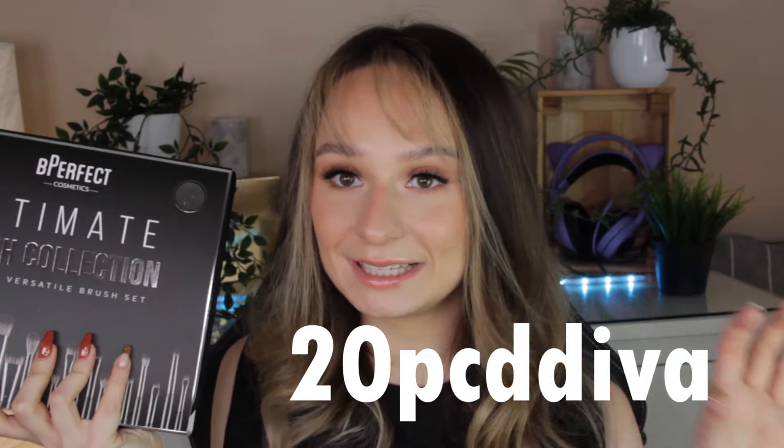But as I said, with my discount code, which is 20PCDiva — because they have to change it for some reason — you can get these for 20% off, and I think that is just unbelievable. But let me tell you if they're actually good before you buy them.